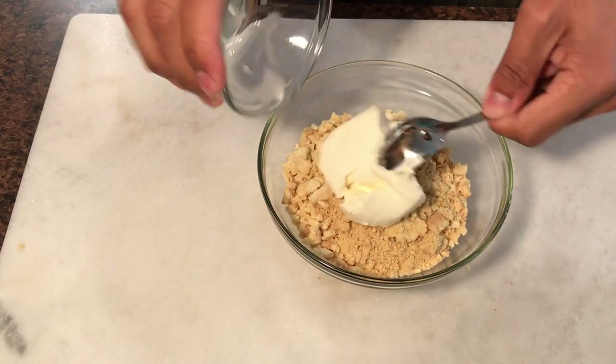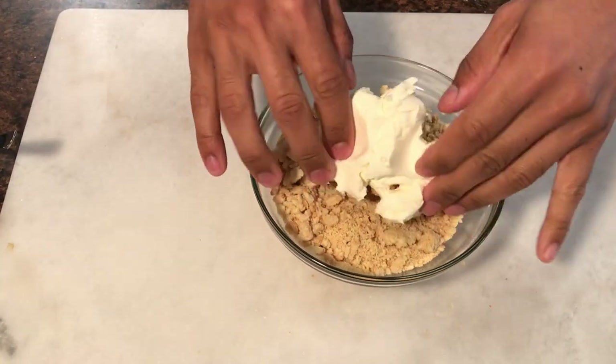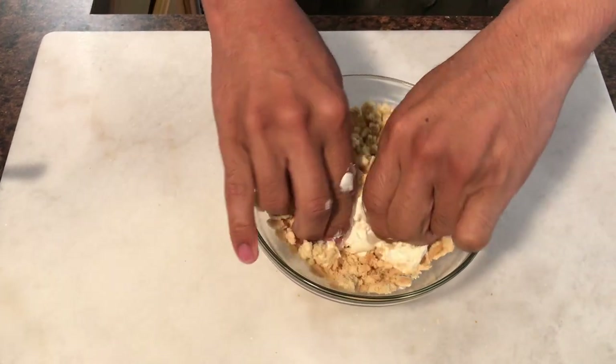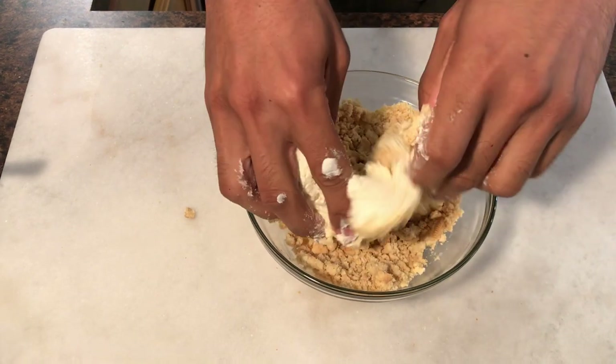Now that our cookies are crushed it is time to add our cream cheese into our cookies. This basically is going to act as a glue to hold all of our cookies together. I like to go in with my hands just because it's a lot easier, but you can definitely use your food processor if you have one just to blend everything together.